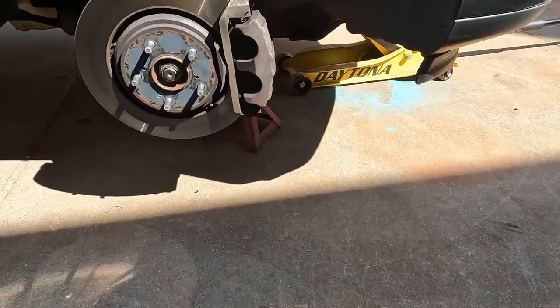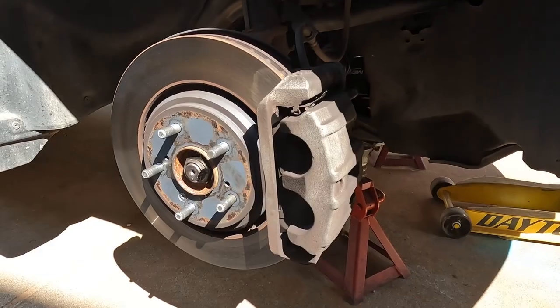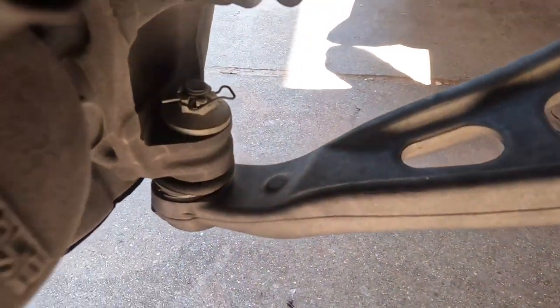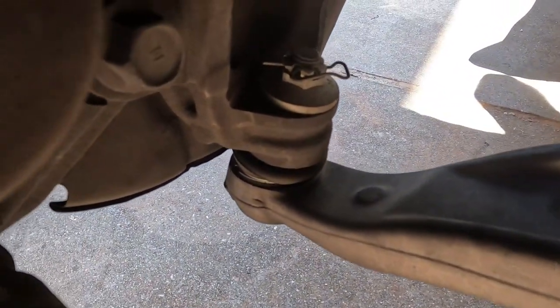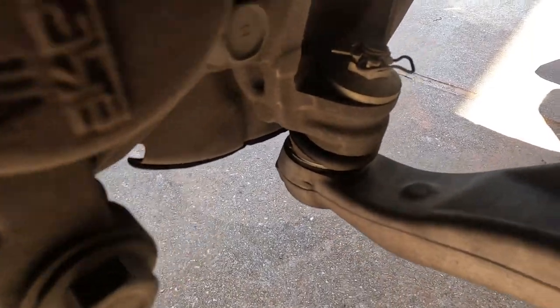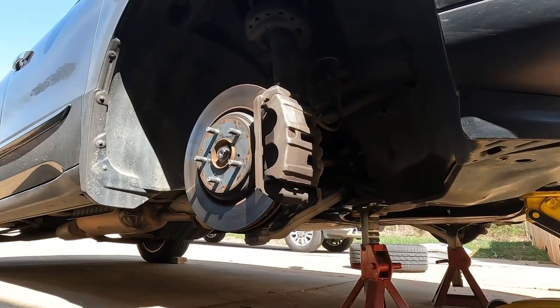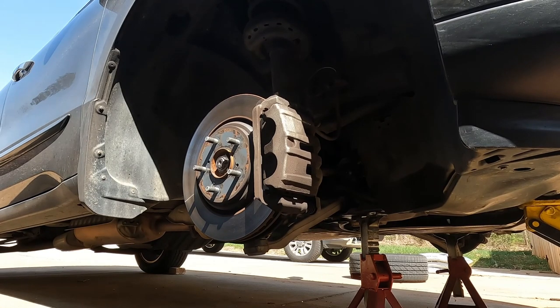First things first, we want to get the caliper off and get the old pads out. The bolts for the caliper sit right behind there and they are 17 millimeters. The ones for the caliper bracket are 19 millimeters. The reason we're changing these is because this rotor is warped and it shakes pretty significantly when we step on the brakes.